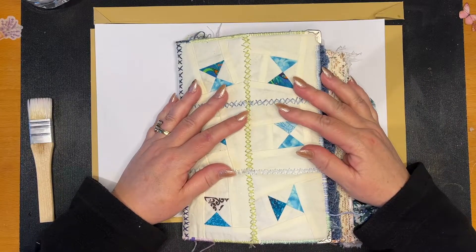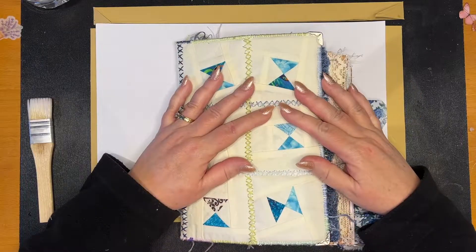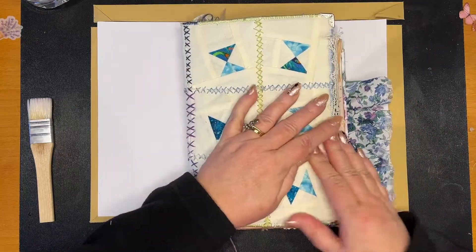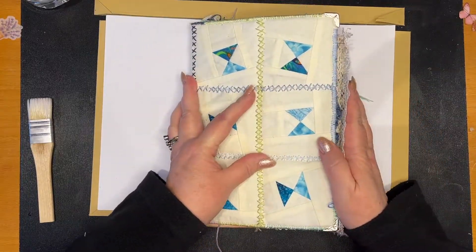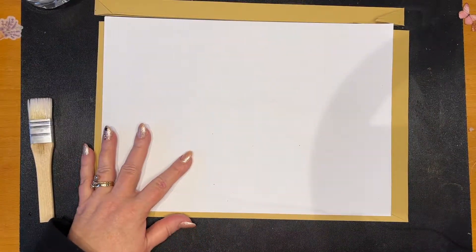Hi folks, welcome back to Tony Creates. Tonight — or today — we're dealing with the dilemma of the cover. That's too small, as you can see. The papers are about a quarter inch... probably not as bad as what I think it is, but we need to make a bigger cover. I want to make a bigger cover.